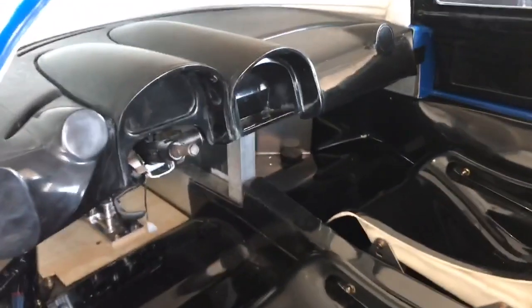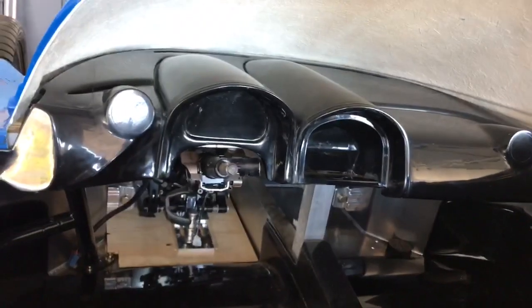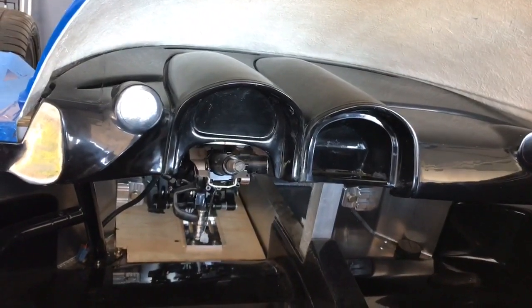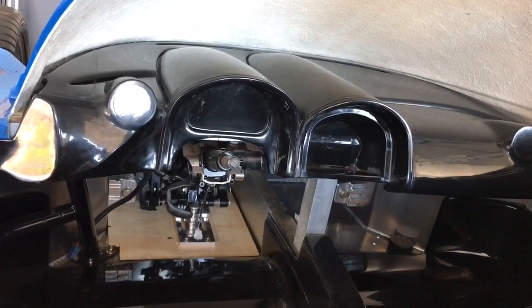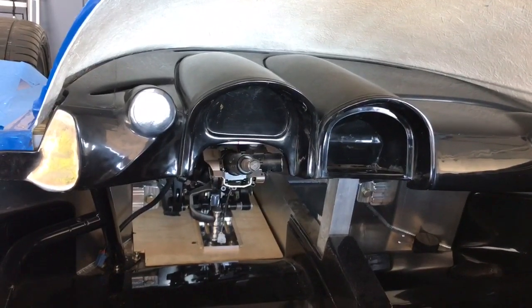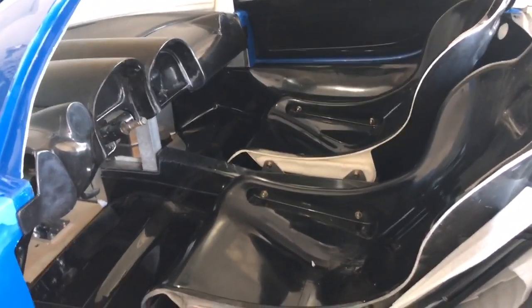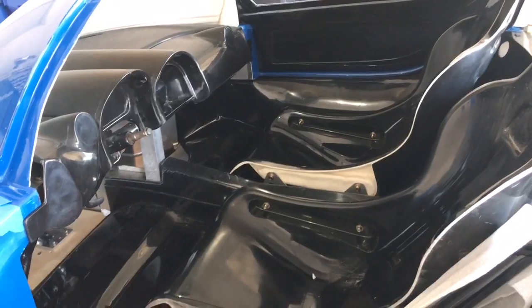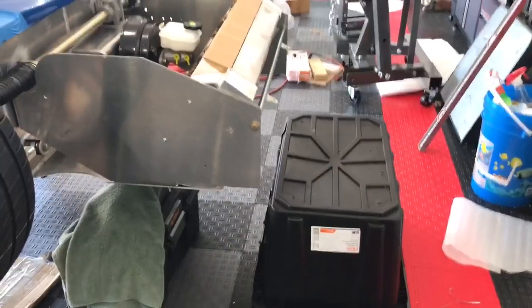Before buttoning up the cockpit, I got the dashboard back in and it's beautifully centered in the center binnacle. That slight angle we talked about with the pedals, the seat, and the steering column really lines up well. Great job to RCR — you guys did a great job designing this body and all the interior panels.